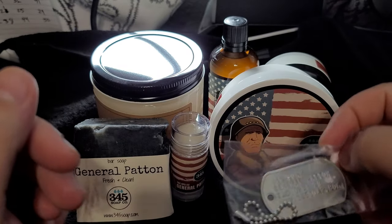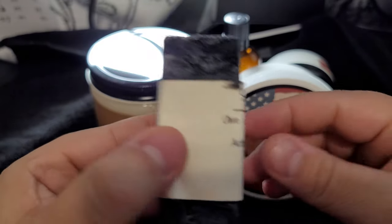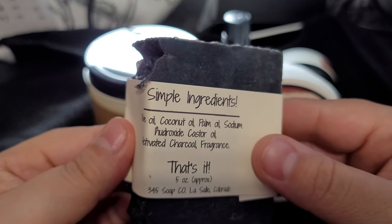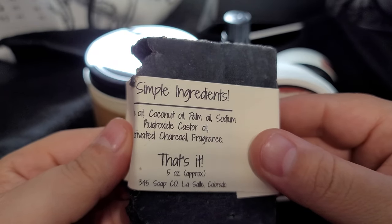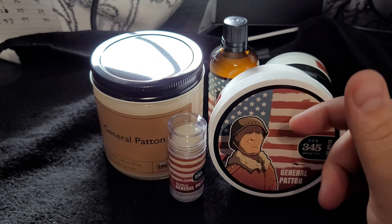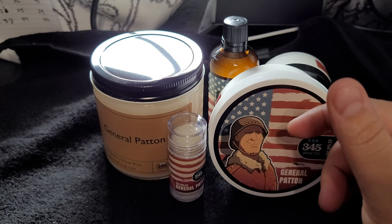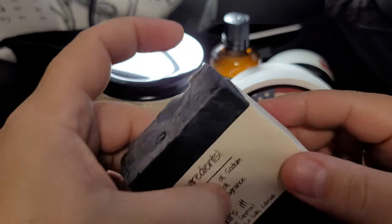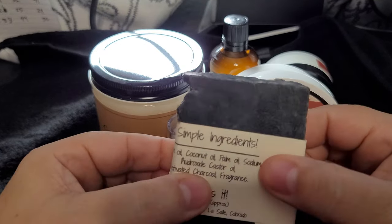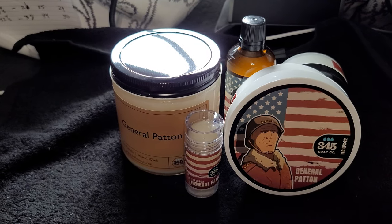I want to show the soap — it again comes in with their activated charcoal, as you can see here, with really just olive oil, coconut oil, palm oil, and castor oil. That's it, really simple. I really like their soaps, they're really good. It's always strongly scented and this is no different — it smells so good. General Patton has a very warm scent; I get a lot of vanilla and woods from it. It's a nice warm evening scent, definitely can be worn out in formal settings.